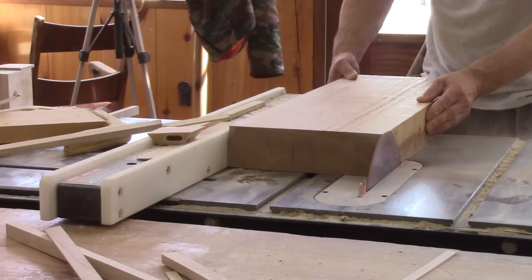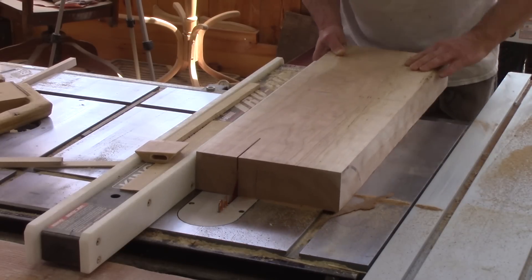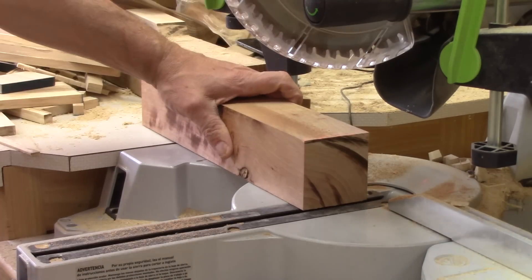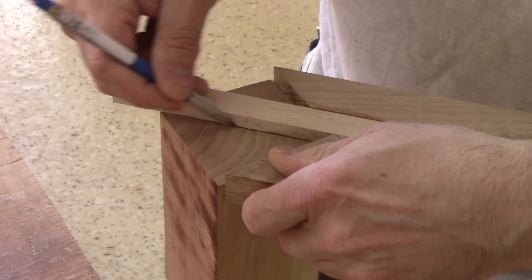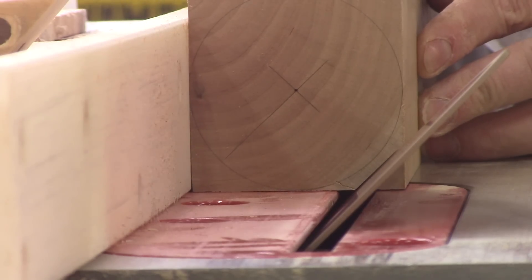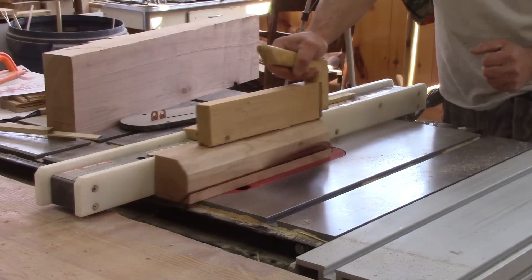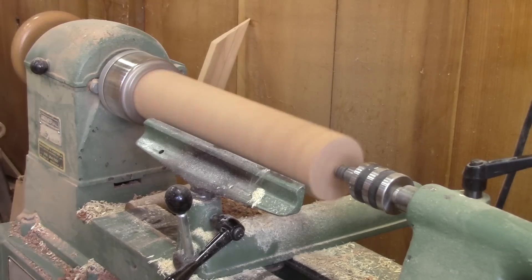The first thing to do is to surface and cut a square block. Then I cut it in half — this will be my first two poles. Next step: find their center. After tracing a circle, I can easily find the exact spot where the fence needs to be to cut all the corners. Then I can turn this blank round.